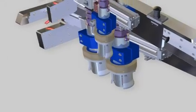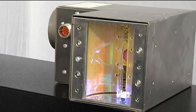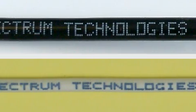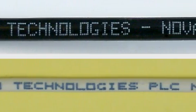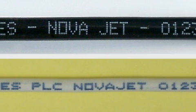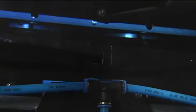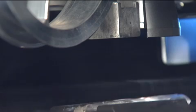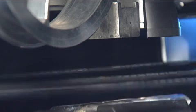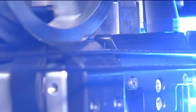NOVAJET may be configured with either one or two inkjet heads, and comes complete with a high-performance UV curing system. A range of different colour UV curing inks, including black and white, are available for use on both dark and light-coloured wire insulations. The UV cure system ensures mark permanence in the most challenging situations. And NOVAJET is simple to set up, operate and maintain, saving you maximum time and labour.